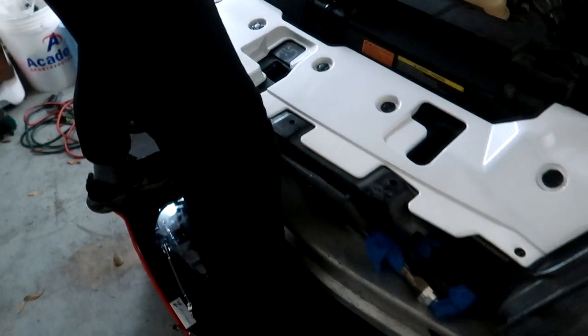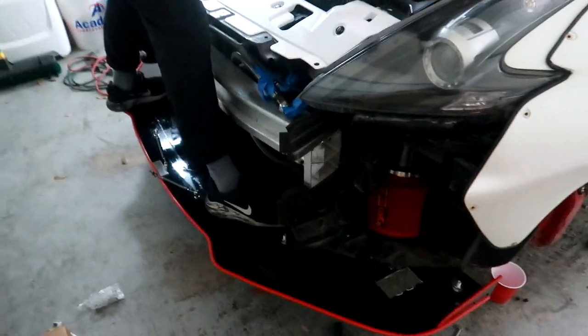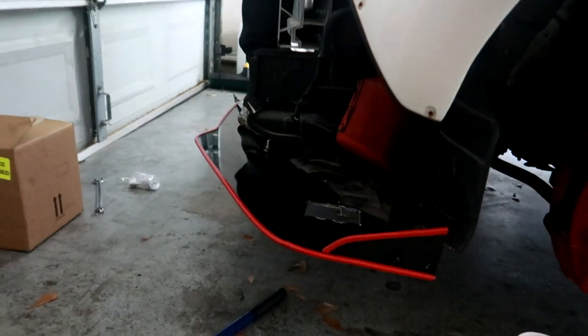The stand test! Marco is standing on the splitter — chassis mounted, super strong.